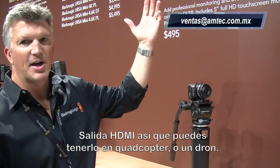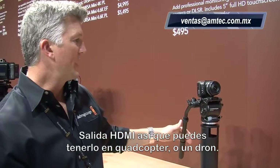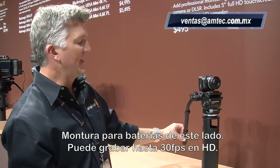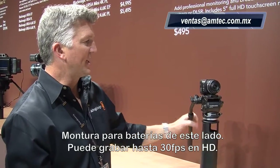HDMI out, so you could go up to a quadcopter or a drone. Battery pack on the side here. This camera can get up to 30 frames a second in HD.